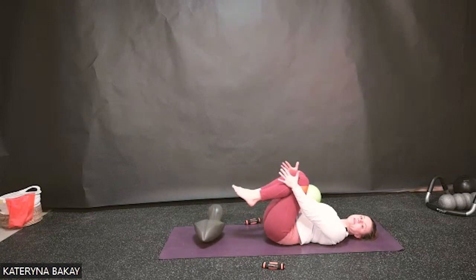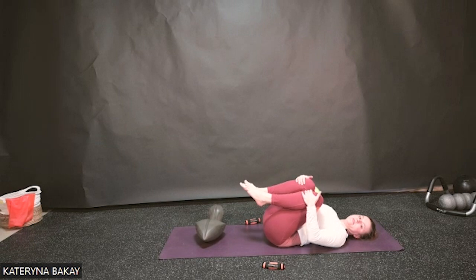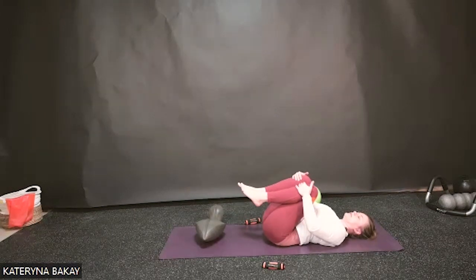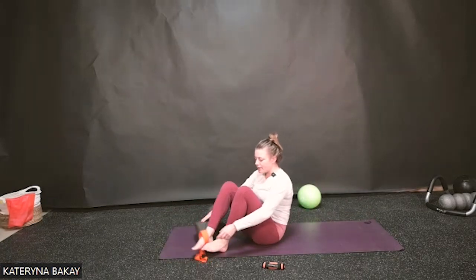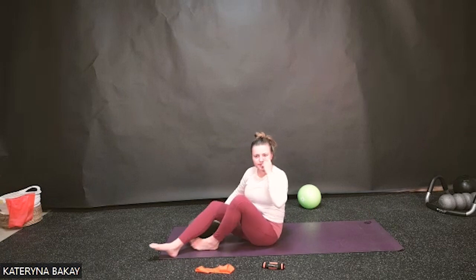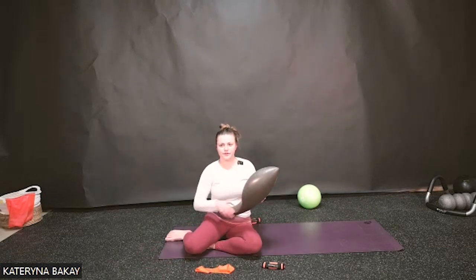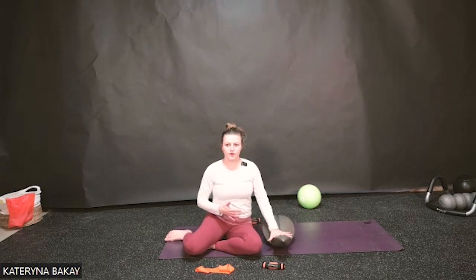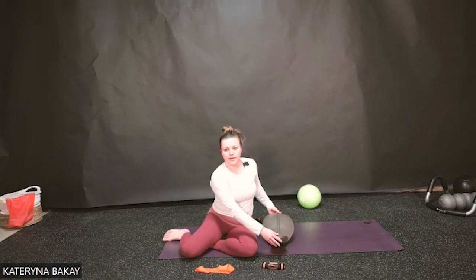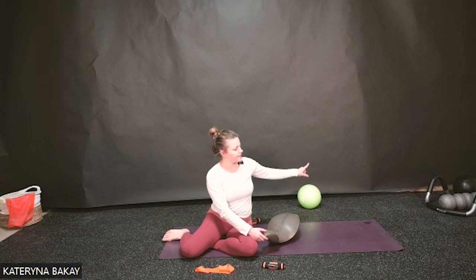Let's grab our knees and gently pull them towards the chest, rock the pelvis side to side. Now we're going to go into some side rotation work. If you have the arc barrel, sit next to it. With the oof, put it lengthwise and the waistline will go inside the saddle. Position the oof so the big feather part is pointing up. If it's the arc barrel, it's going to be in a short position right next to the hip.